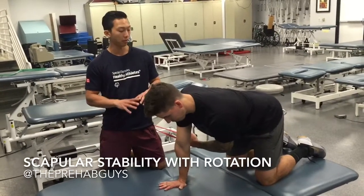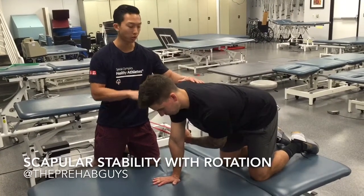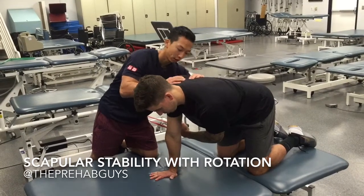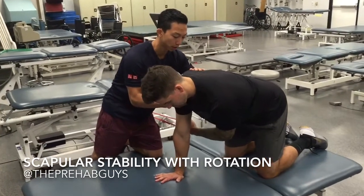Working on scapular stabilization. The first step is to get in the quadruped position. You don't want to see this winging scapula right here. So push out — push, push, push. Good.